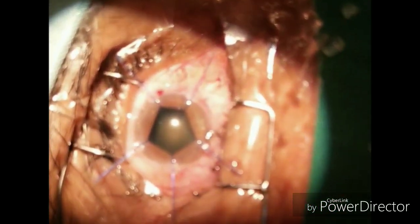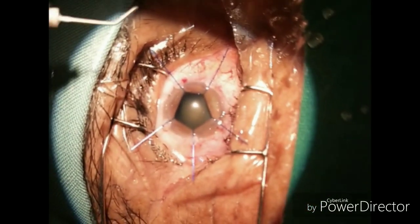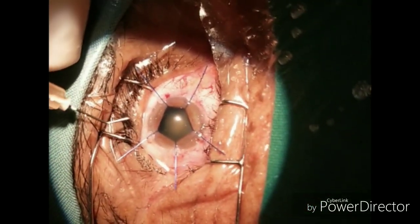Even with iris hooks there will be a little anisocoria, but anatomy will be more disturbed with surgical cuts. As you can see now, the pupil is sufficiently dilated, so we proceeded with the surgery and it went very well.